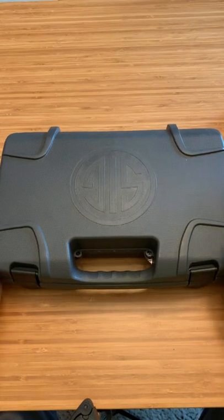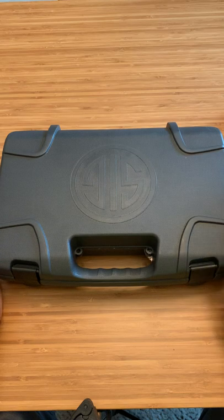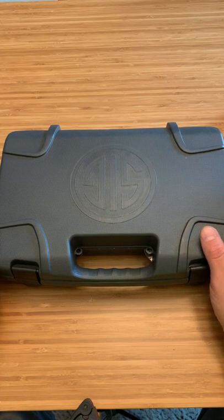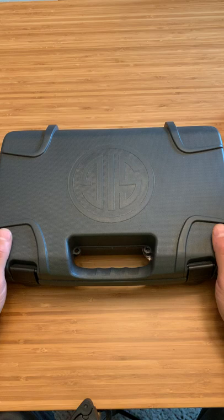What's up guys, Spin Firearms here and today we're going to be doing an unboxing and first impressions video of the new SIG P365 I'm adding to my collection today. I traded my FDE Glock 43 for it with a holster and 5 OEM mags and also about $50 in cash.